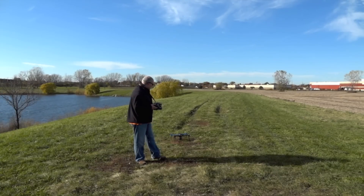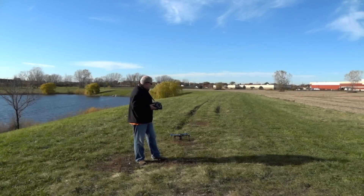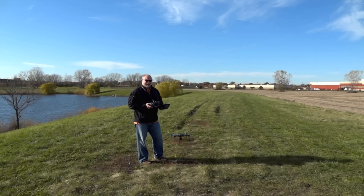Alright, so we've got our GPS lock, we've got our tablet connected, got our Pebble watch on, and we've got our radio ready to go. So what we're going to go ahead and do here is take off in more of a manual mode or stabilized mode, put it up in a hover, and then we're going to test out some of the follow me features. So let's give it a shot.